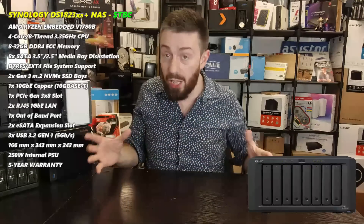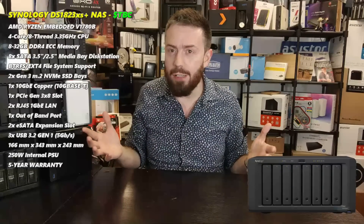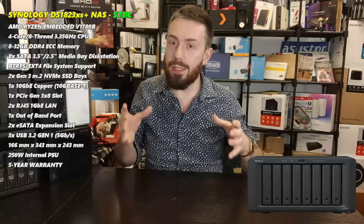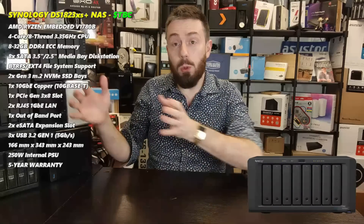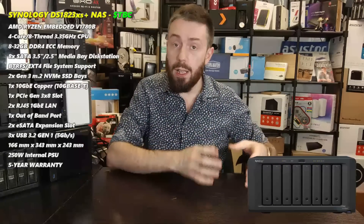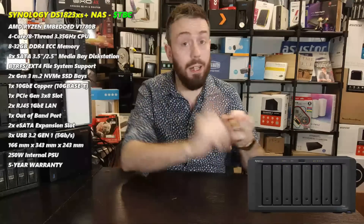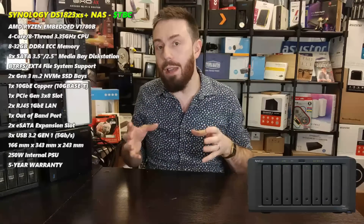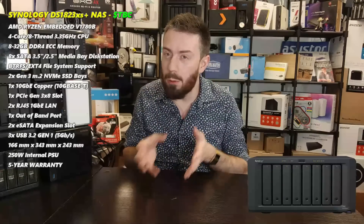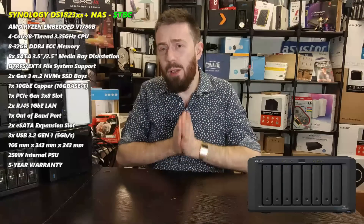This quad-core CPU is arguably a replacement for a Xeon. There hasn't been a 10GbE-equipped 8-bay desktop since the 1817+ released in 2017, so technically this is a new box to the product family. It will live between the DS1821+ - which had the AMD Embedded Ryzen V1500B - and the DS1621xs+, a 6-bay 10GbE system with M.2 slots and PCIe. This 8-bay version is essentially a follow-up with extra bays.